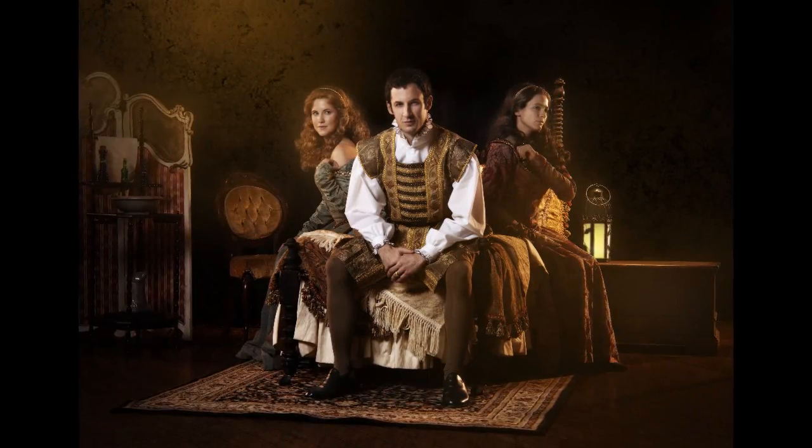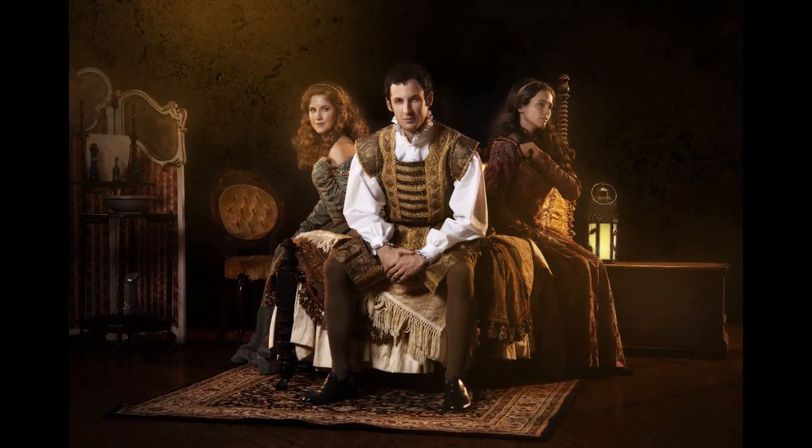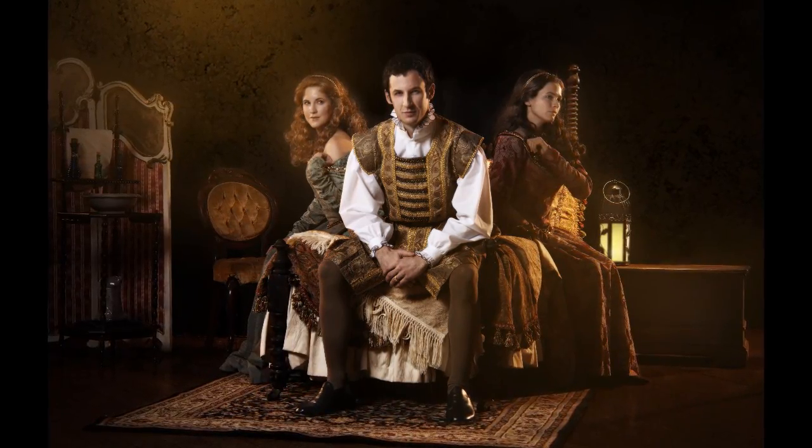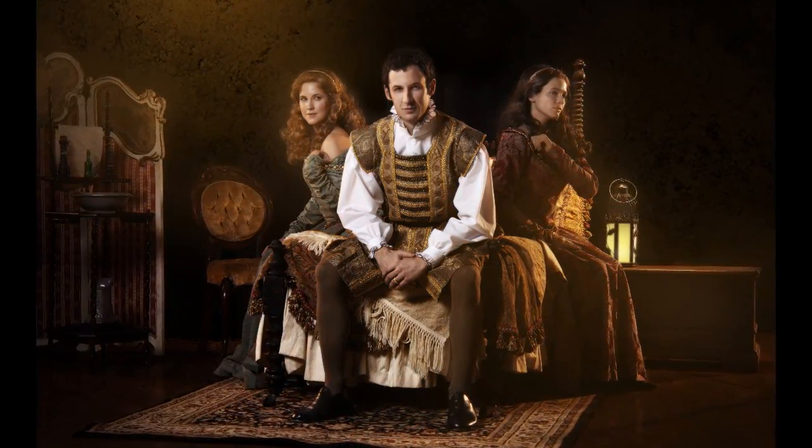Unfortunately, this evening's shoot was pretty tight and we didn't have time to do some behind the scenes. But here's the photo. As you can see, we had to replace the background and the floor. This was actually a kind of time-consuming job, but it was well worth it.